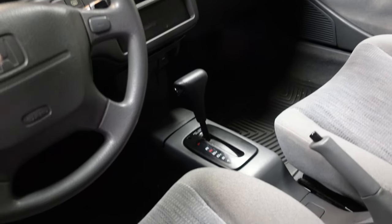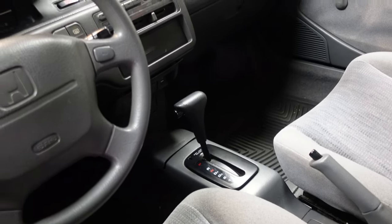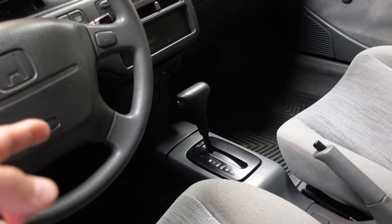Hey, what's going on guys? Today we have my 95 Civic hatchback and in this video I'm going to be talking about how I'm going to be converting this from an automatic to a manual. As I showed you guys in the last video, this is an automatic — and that's probably the reason I was able to find such a good clean one that hadn't been modified. Although this would scare a lot of people and it looks like a lot of work, it's actually quite simple and doesn't require that much stuff.